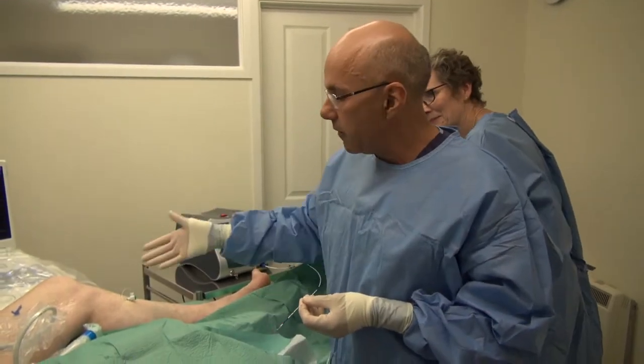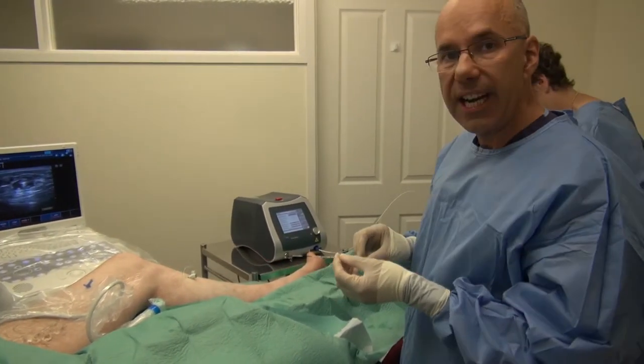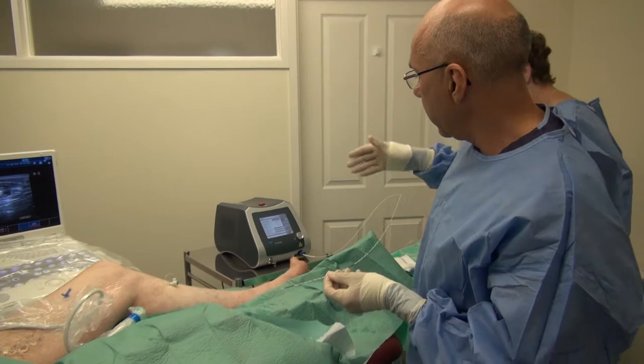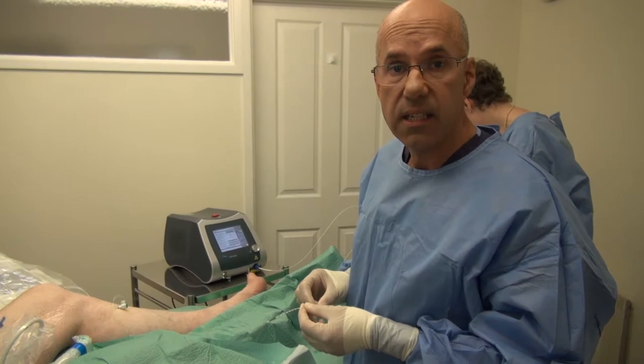We're at the stage of the procedure now where the vein is cannulated and we're about to introduce the laser fibre. Here at this clinic — the VeinCare Centre at the Melbury Clinic — we use the BioLitec system.